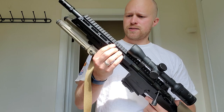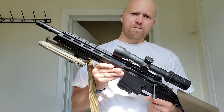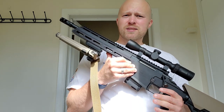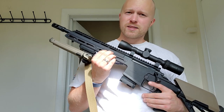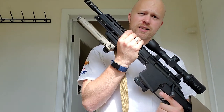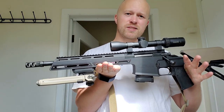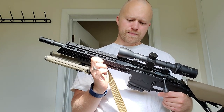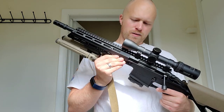There are M-LOK slots on the top, the sides, and underneath — lots of places to mount accessories. The M-LOK slots on the sides come off, and I'm not sure why — maybe it makes it easier to mount accessories. I like the top handguard that covers the barrel; it looks really slick. If you want to save weight, you can take that off — it's just held in by screws, so it'll lighten the rifle up a tiny bit.